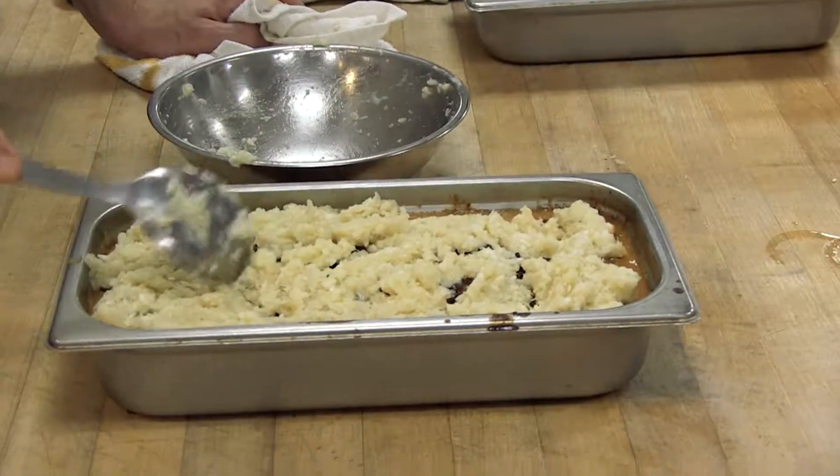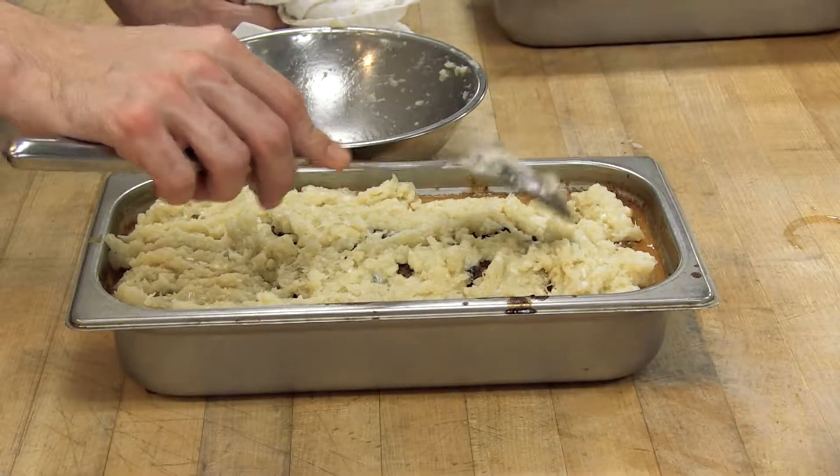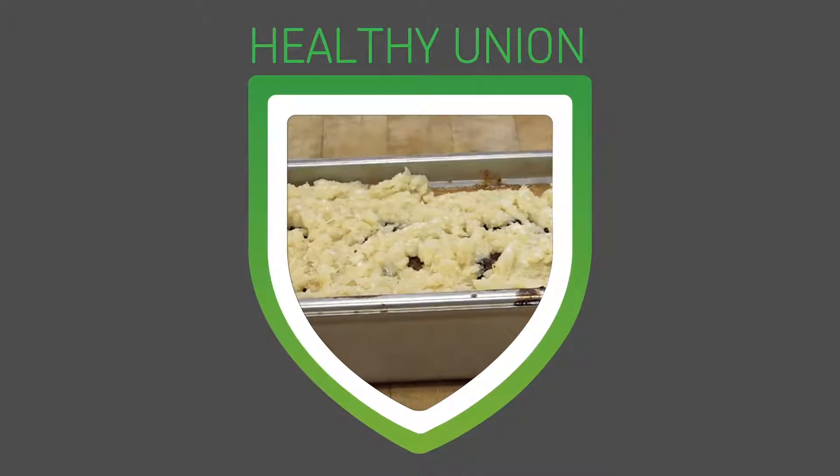I don't know if you can see it, but there are these little tiny white bits in there. Those are the pieces of cauliflower that I left kind of on the raw side, just to provide some texture.